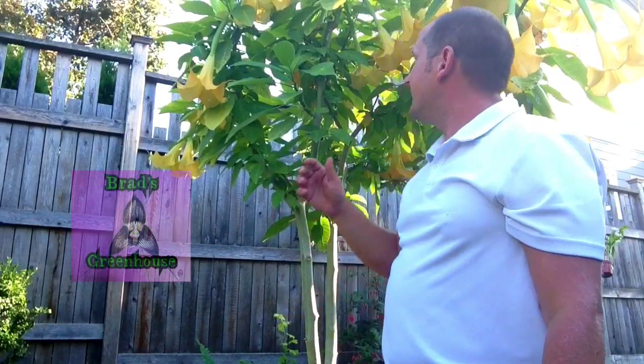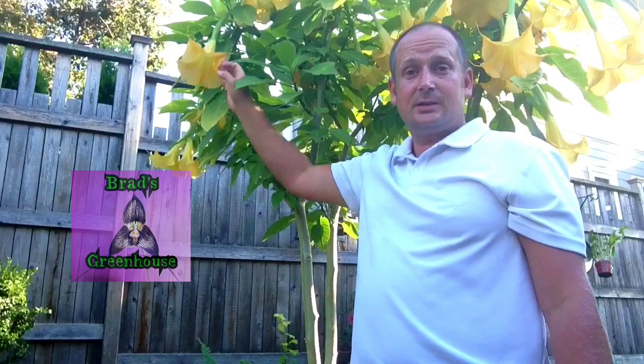Anyway guys, that is some tips for growing Brugmansia. I hope you enjoyed this video, and if you want to see more videos like this please subscribe to my channel — thanks for watching.